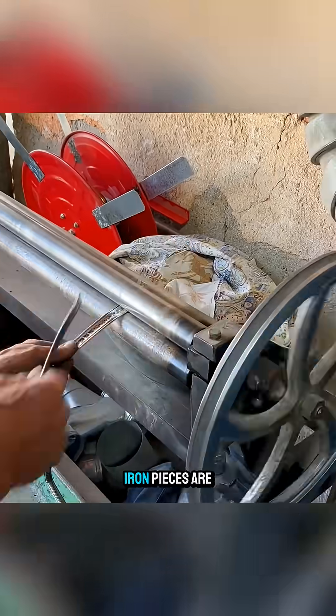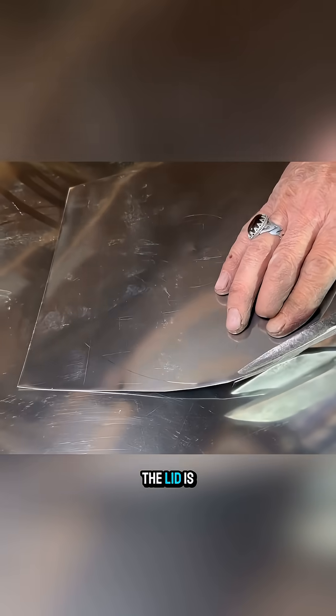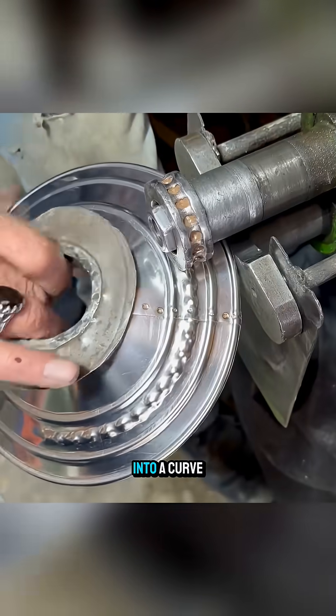After that, two small iron pieces are bent and attached to the body as handles. The lid is made from a round steel sheet, with a hole cut in the center and shaped into a curve.